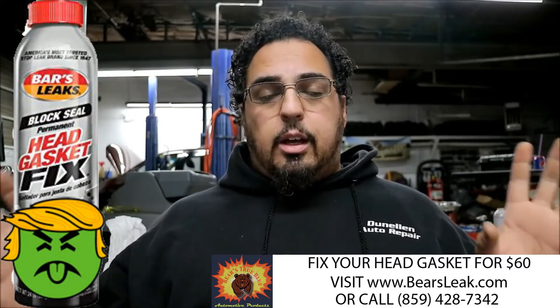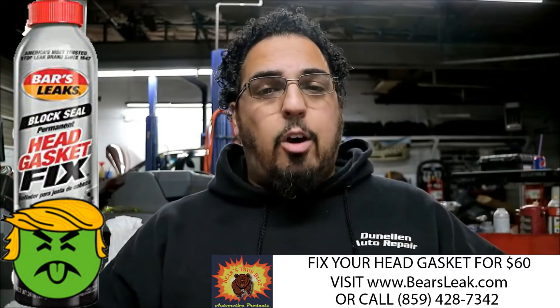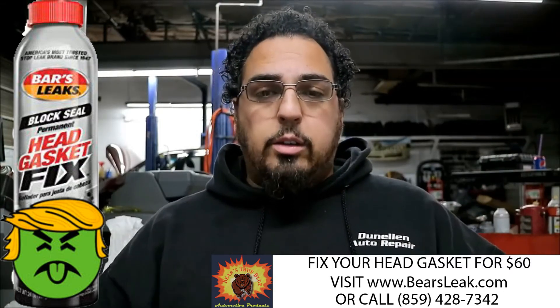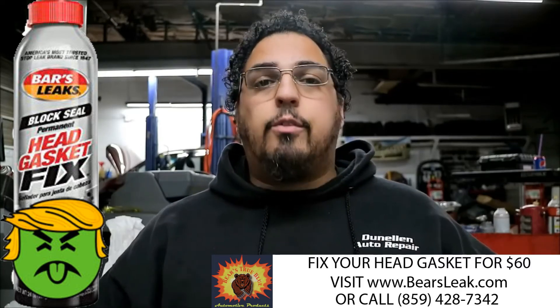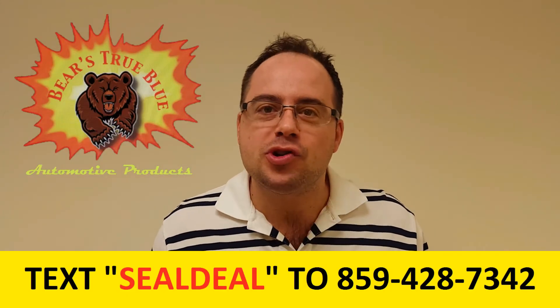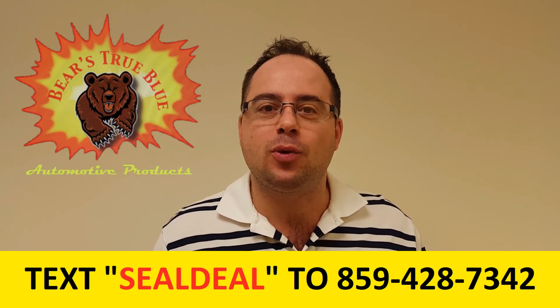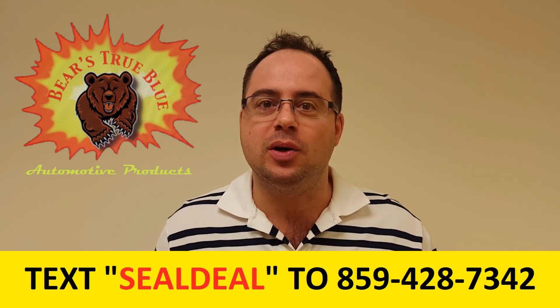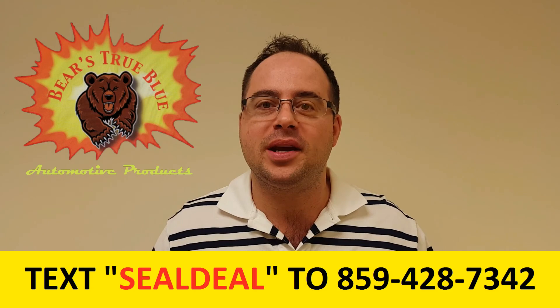Don't use any Bars Leak in your cooling system at all. If you have a blown head gasket, we'll show you how to fix it for as little as $60. Give us a call at 859-428-7342 or text 'seal deal' to that same number shown at the bottom of your screen. Try Bears True Blue Automotive Products today.